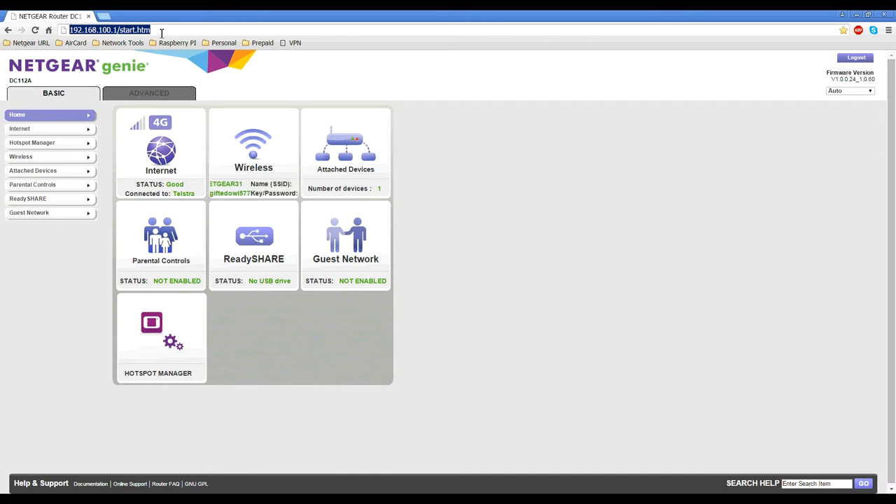If you have modified your admin username and admin password and have forgotten this information, the only way around it is to reset using the reset hole — as explained in video tutorial number two. The default login details are located on the Smart Cradle underneath on the label.